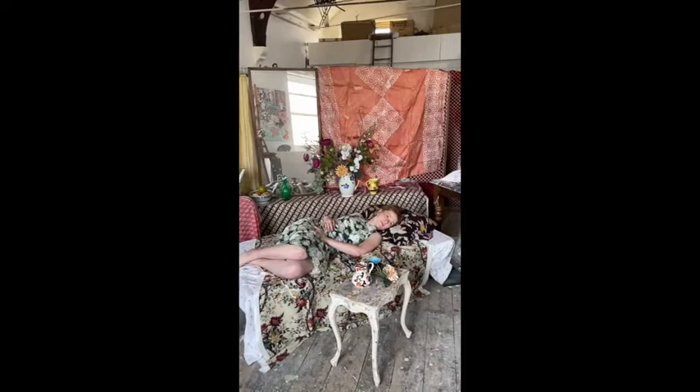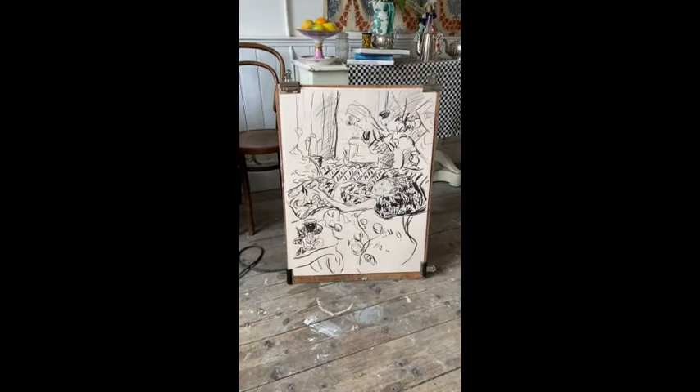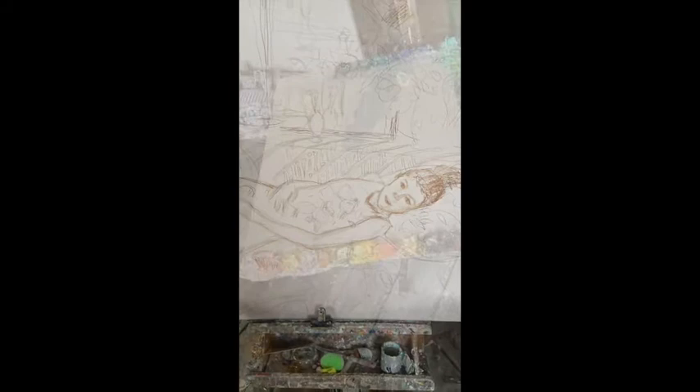We need to make a composition, and the best way of doing this is by creating some rapid charcoal drawings, so you know exactly what it is that your painting is going to consist of. Once you've done that, transfer it onto a canvas — I like to know exactly where I'm going to make my mark.